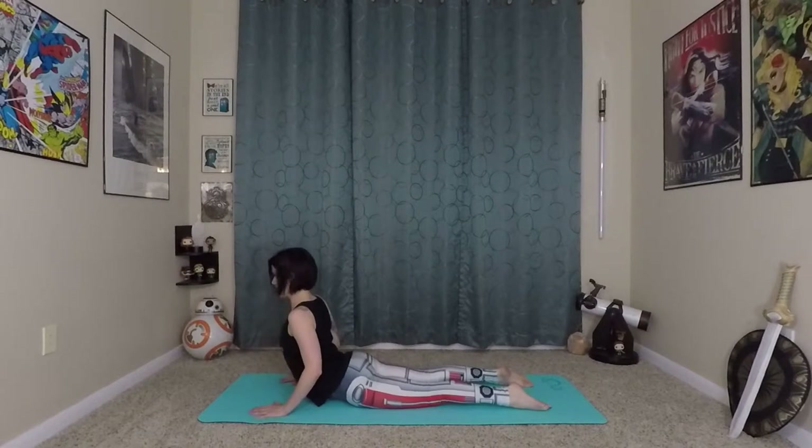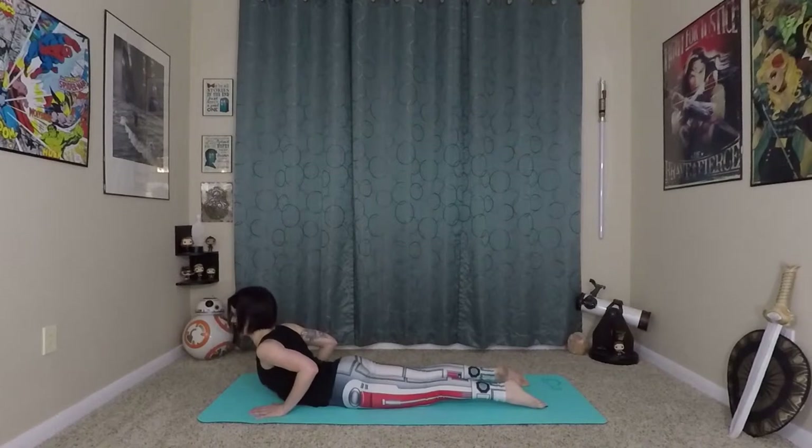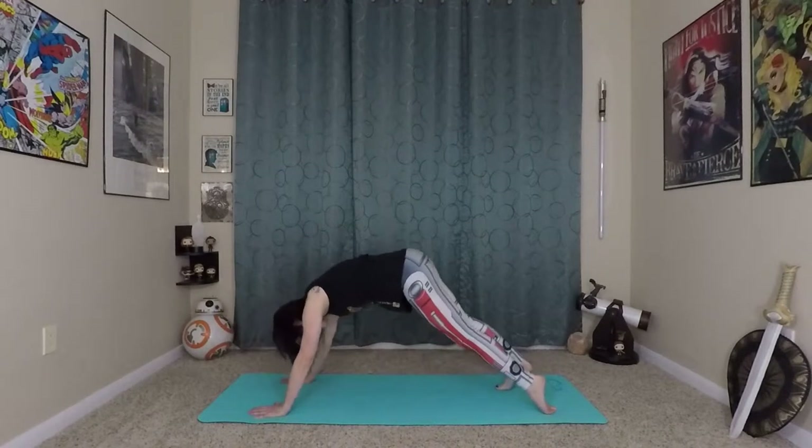Inhale, exhale. You can do a more Baby Cobra here if that feels better for you. Last one — inhale, prepare, then roll yourself in and up and press back to your Down Dog.